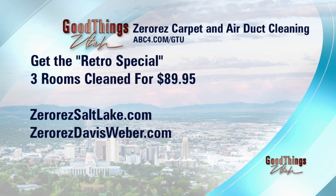Are you sure you can only charge that? Do you need to rethink the special? That's the same special as when we started the company — the retro special! Three rooms for $89.95 and for the next two days 50% off those air ducts. It's January, it gets soupy outside — you want the air to be clean inside.